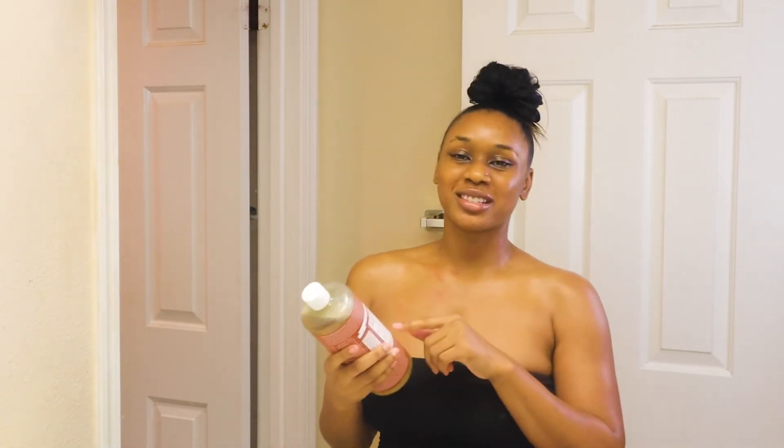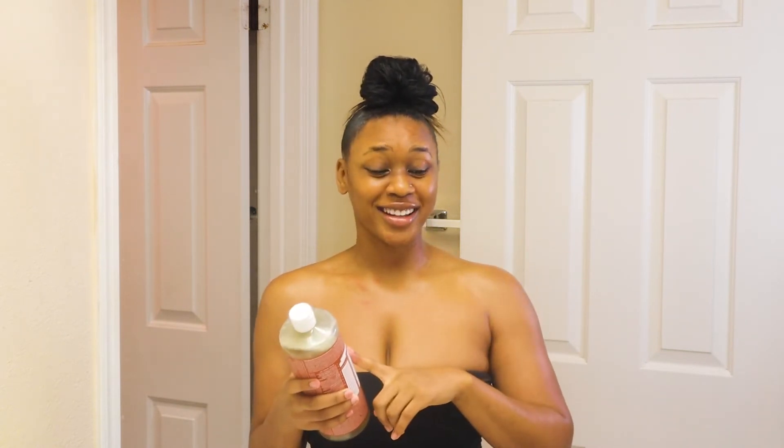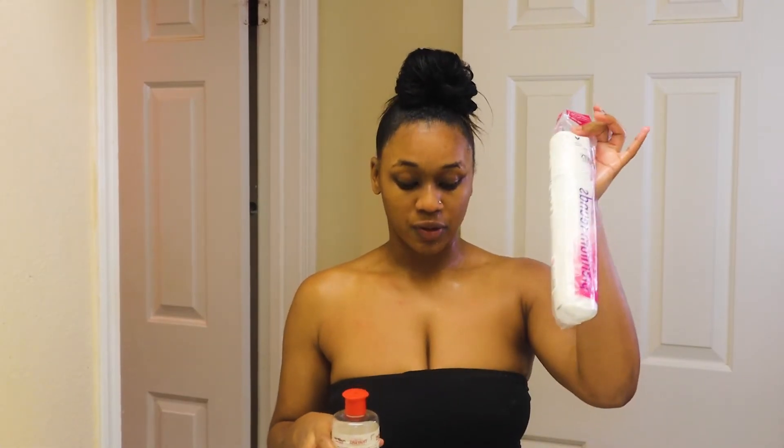I'm going to wash my face with this eucalyptus Castile soap from Dr. Bronner's — it's 18-in-1, so you can use it on your face, body, and as shaving cream. I've heard you could use it as toothpaste — of course I had to test it, but it just tasted like soap. I use cotton rounds to apply witch hazel to my face, and I'll also use some to clean my ears and neck.